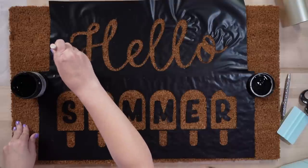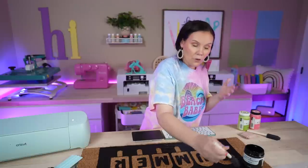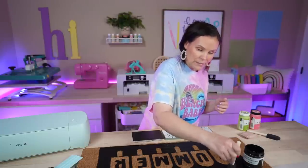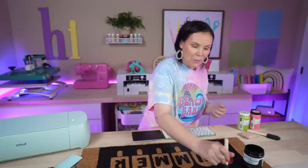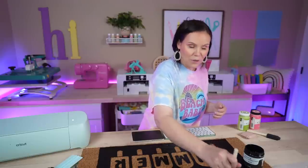Just dab, dab, dab all the way around — it's really that simple. Let me know in the comments below: have you guys tried making a doormat with your Cricut? What is your favorite method? Have you tried Flex Seal or doing different colors? Let me know all the things in the comments below.